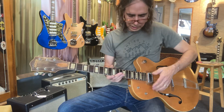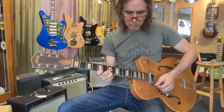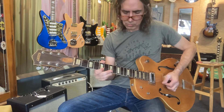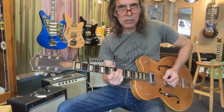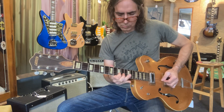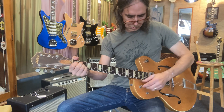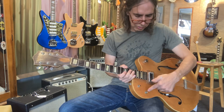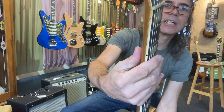You can blend the two pickups, and then this is the tone control here which cuts treble — different amounts of treble being cut. But the standard both-pickups-in-the-middle position is a good sound. It's got that slim neck which I like.